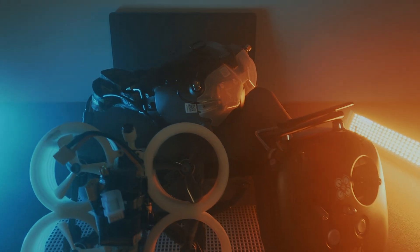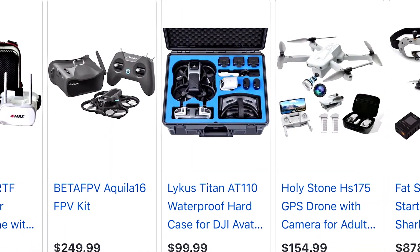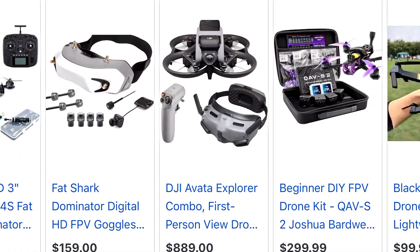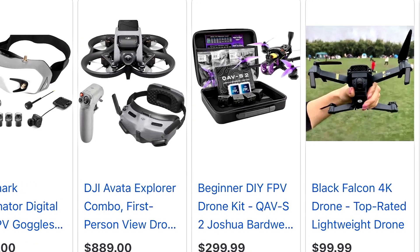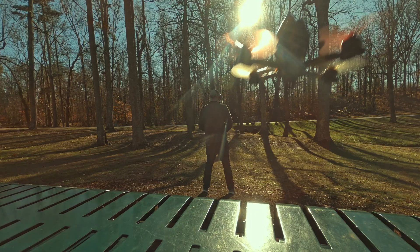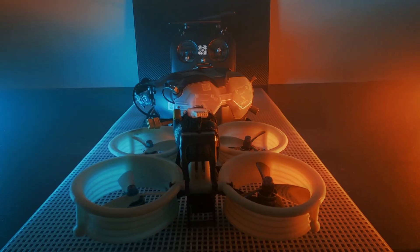These bundles come with everything right out of the box that you need. The really cool part about these kits is it's all going to work together since it's made from the same manufacturer. Doing it this way will keep you from overthinking what to buy when first starting, because the most important thing right now is to practice flying. Buying an all-in-one kit will save you a bunch of time. Unfortunately, the best-of-the-best equipment will do you no good when first learning — you'll be throwing money away. Start with a kit that you can beat all to hell and not break the bank while doing so.